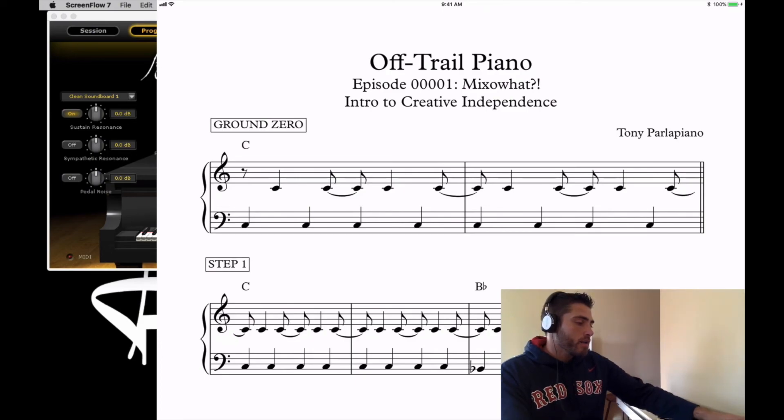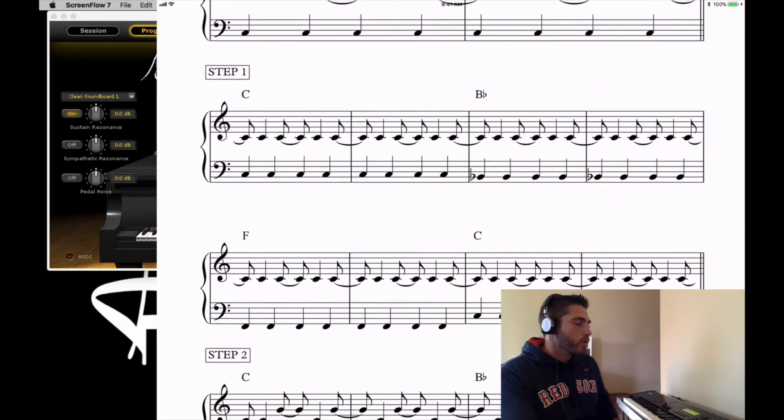Moving into step one, we're going to create a chord progression. The right hand sticks with those C's, and the left hand does two bars on C, two bars on B-flat, two bars on F, and back to two bars on C — staying right in that hand position. The trick is to get them to feel two bars before making a change, so however you like to teach counting will work fine.